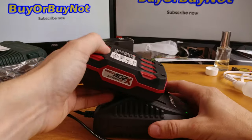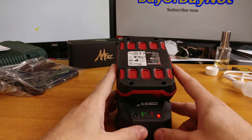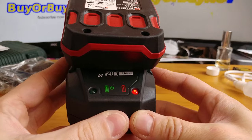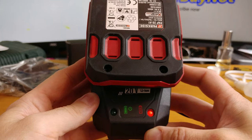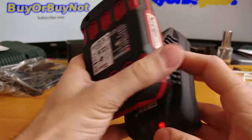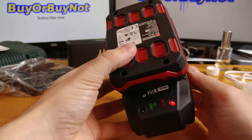Lidl decided to use one type of batteries for all of their power tools. I hope they will not change the shape and size of the battery, especially the connection socket, so I would be able to get a replacement in 5 or maybe 10 years. The charger is made from good quality materials as well and provides 21.5 volts and 2.4 amps, which equals to 65 watts of charging power.